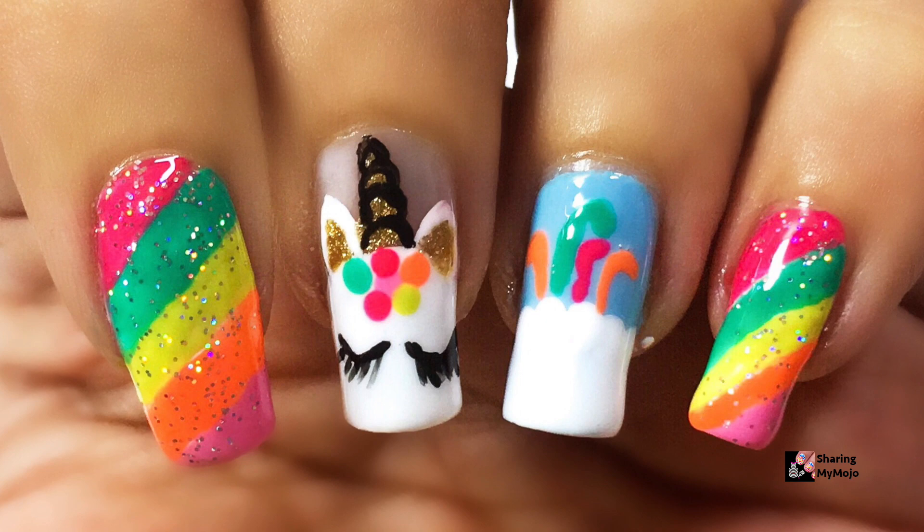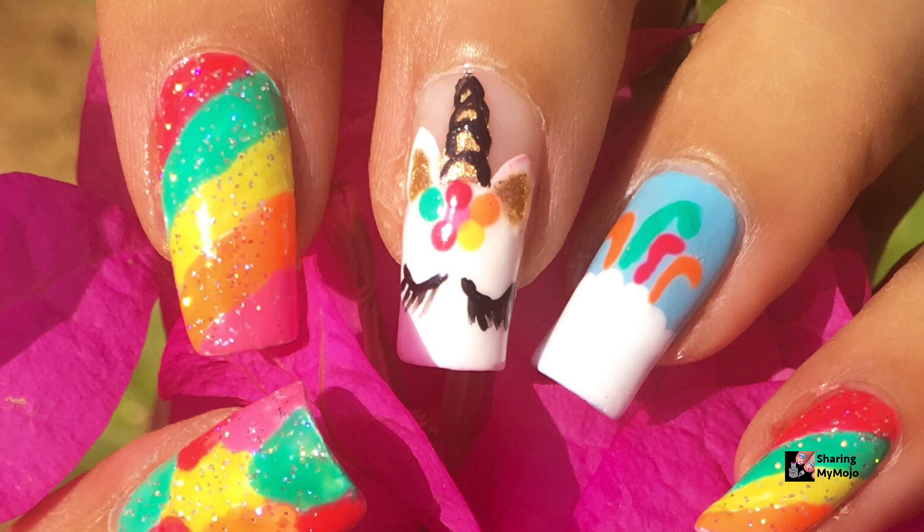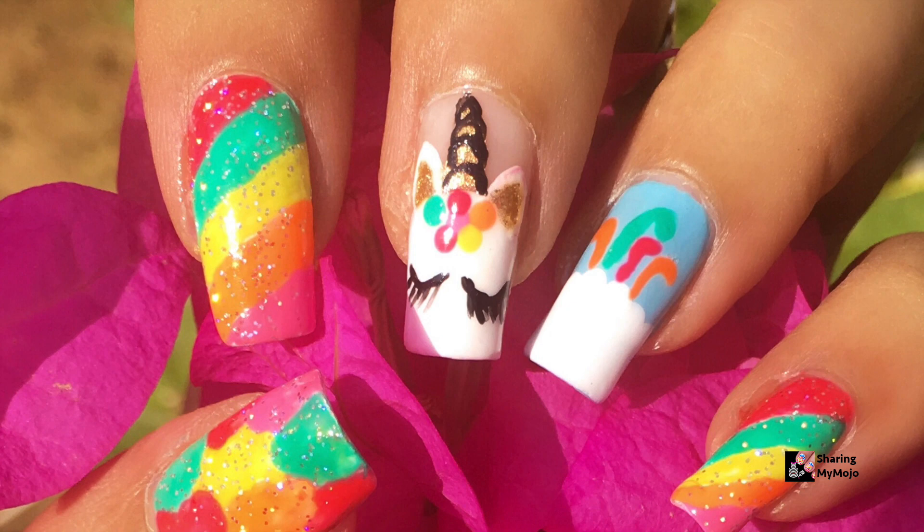This beautiful nail art design is inspired by the very talented Unique Nails by Tracy. She has done this design using gel polishes and acrylic nails, but I will be using regular polishes to create this design.